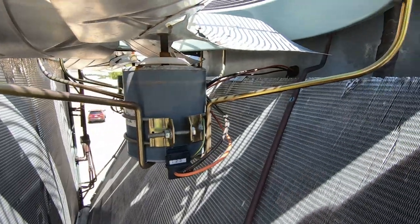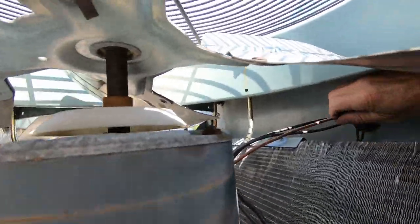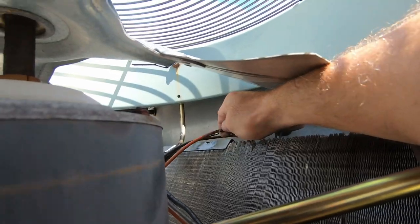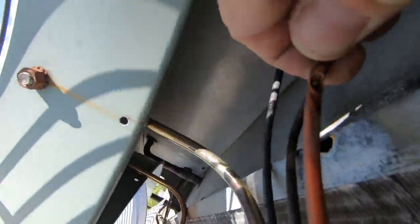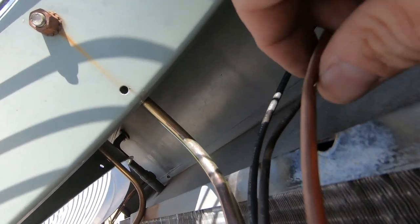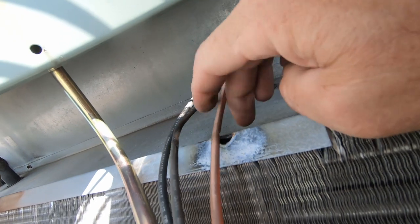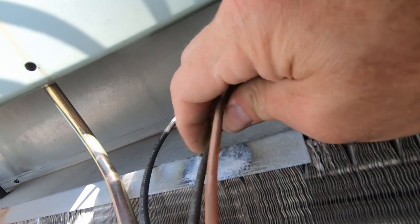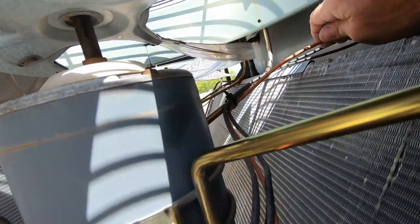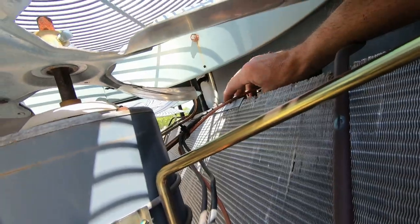I found it right here - one of the condenser fan motor wires. Right there it is - it rubbed right through and arced. In fact it looks like it blew a hole right through. Right there it is - you can get a kind of a better look at it. That's bare wire rubbed out right there. So more than likely that's going to be the issue, but I'm going to continue to go through everything and look at all the wiring, check all the contactors.